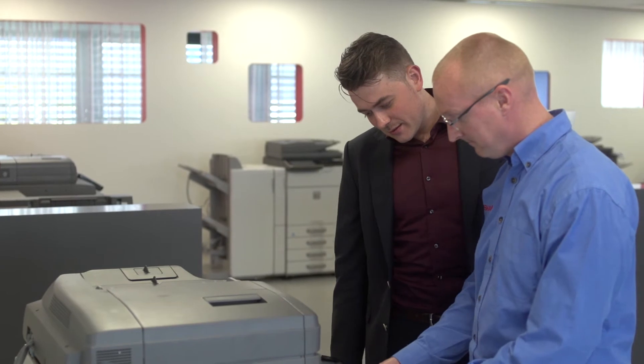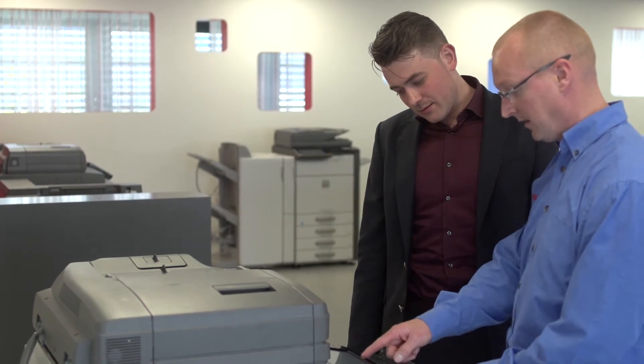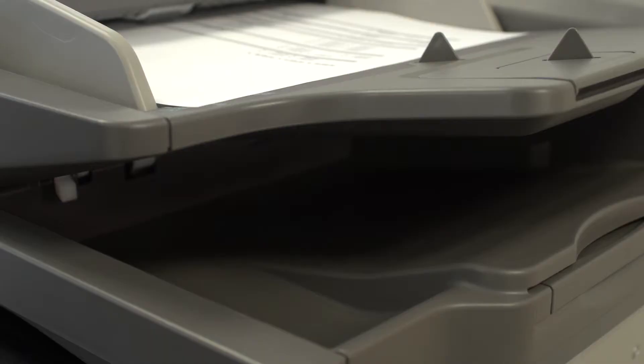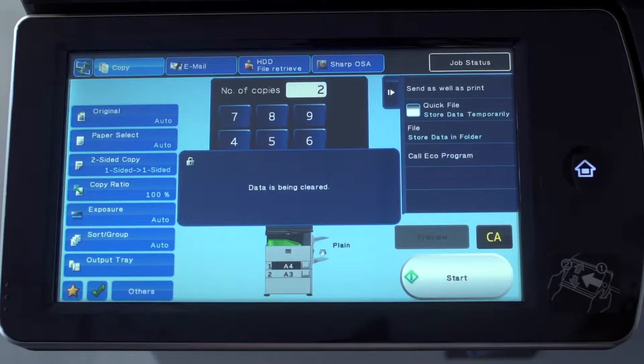Sharp's latest multifunctional printers take all the doubt out of data security, with a powerful combination of encryption and secure file erasure. Once you finish printing, copying, faxing, or scanning, it's an easy job to completely erase your data from the hard drive. You can also set up a schedule to remove old data automatically — at the end of every day, or after every job.